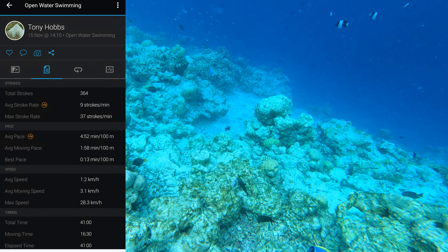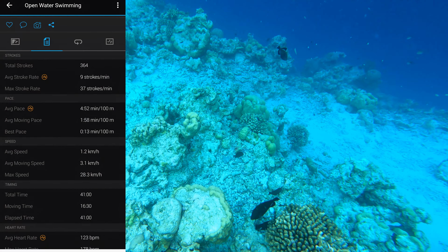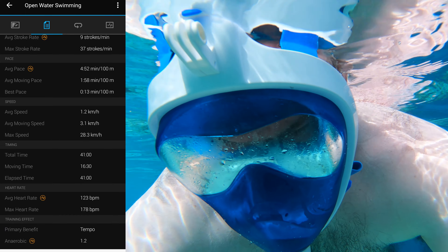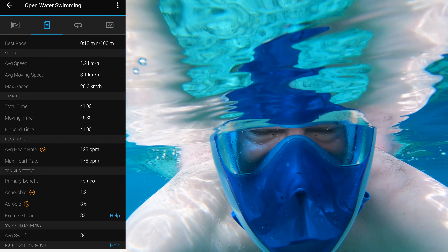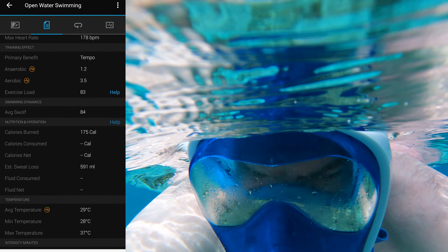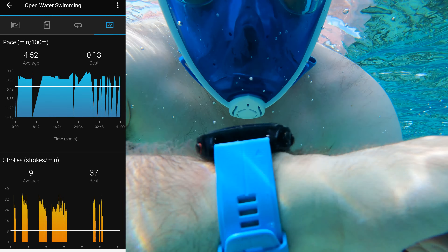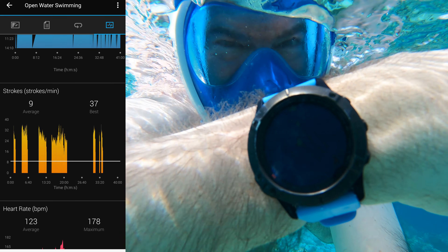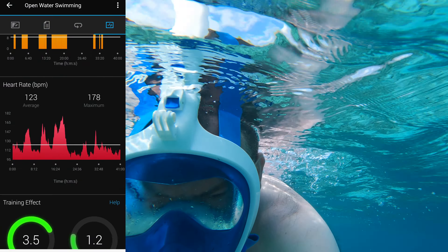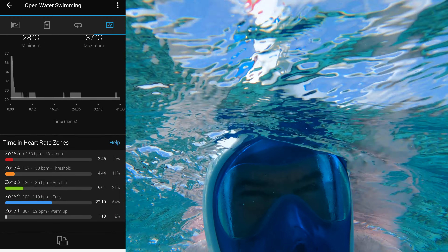Here you can see: time 41 minutes, distance 841 meters, calories burned 175, pace 4:52. You have a map of where you were swimming. You can go into this information which tells you your total strokes, average stroke rate, max stroke rate, average pace, average moving pace, best pace, average speed, average moving speed, and maximum speed. There are also graphs showing pace in minutes per 100 meters, average and best strokes, heart rate average and maximum, training effect, and temperature.